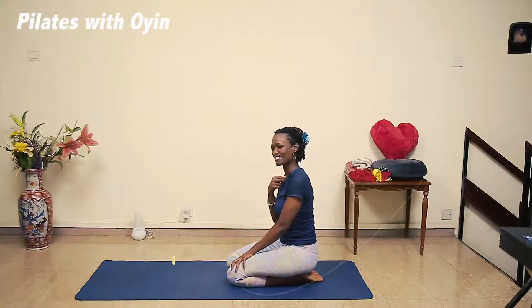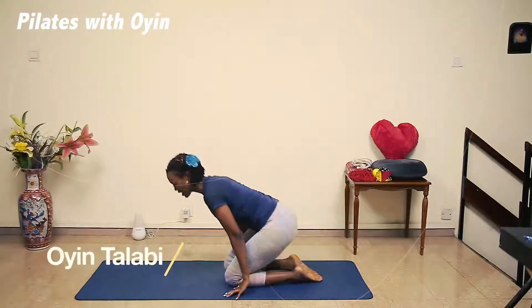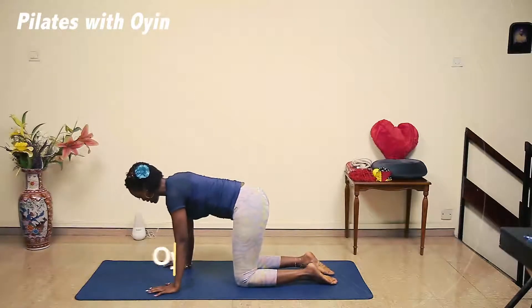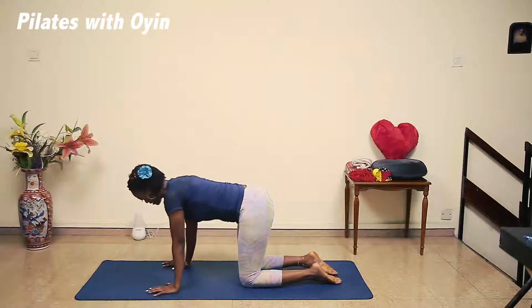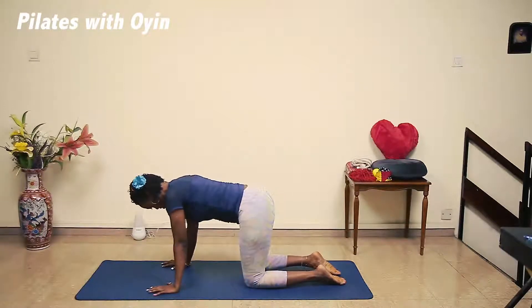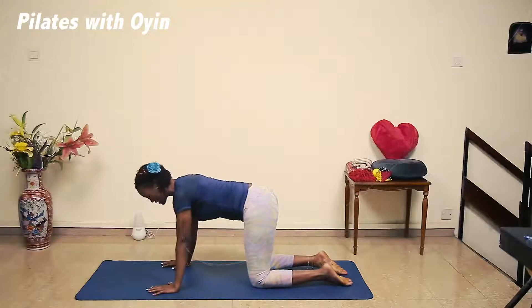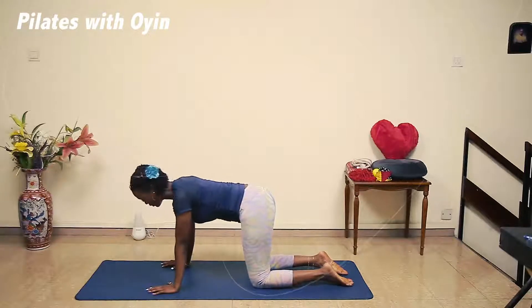Hi there, welcome to a series of two. I want you to come to your hands and knees. I'm showing you two exercises that you can incorporate into anything that you're doing. These are more stretching today. I want you to come to your hands and knees, and I want to show you a dynamic child pose.